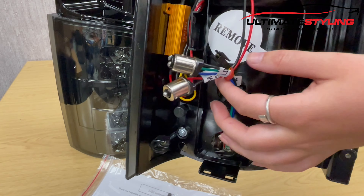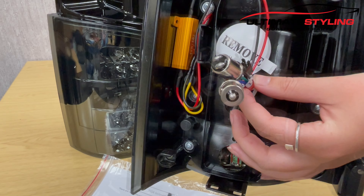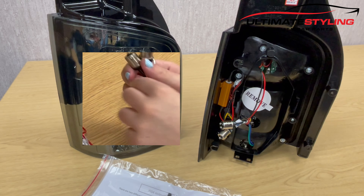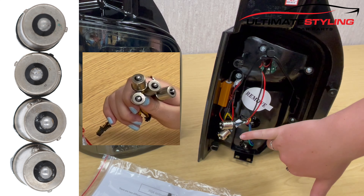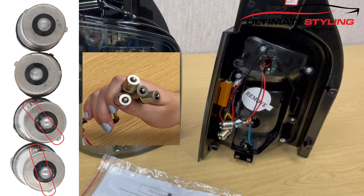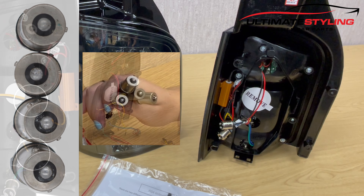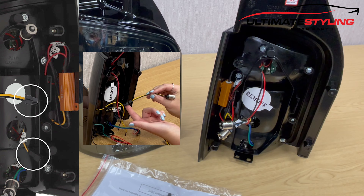The bulb adapters twist into the bulb holder. Here we have the four bulb adapters for the indicator bulbs — two different types: the straight across and the offset ones. When you get these, choose which ones best suit your vehicle and discard the rest. These plug in with the yellow matching the yellow and the black matching the black.